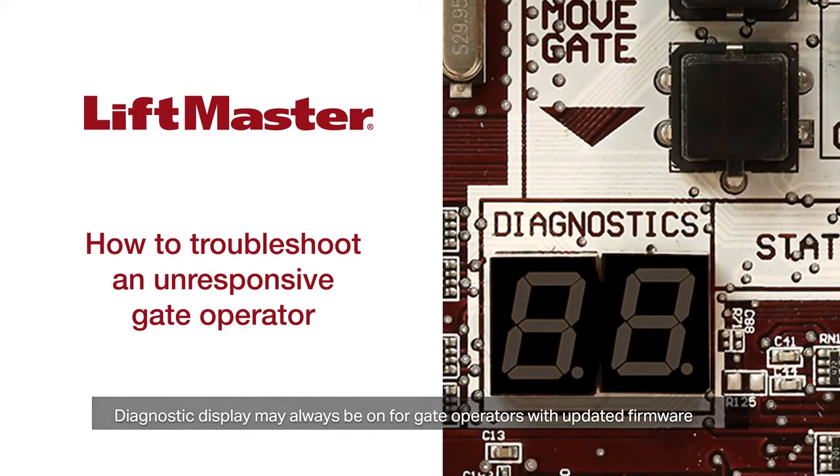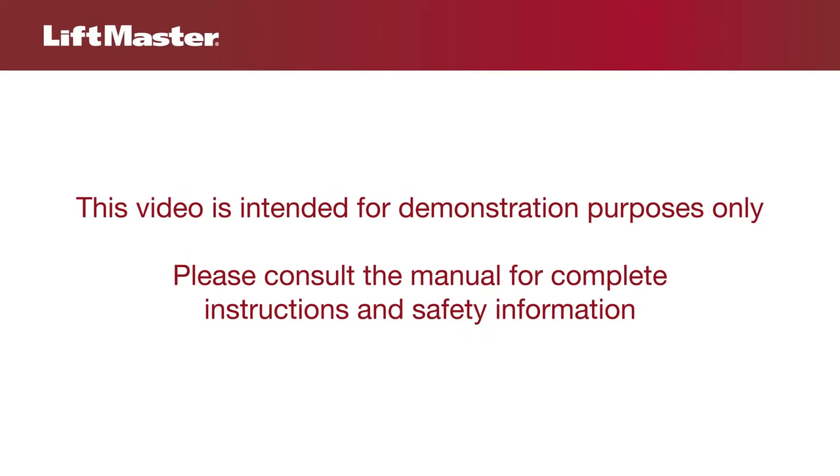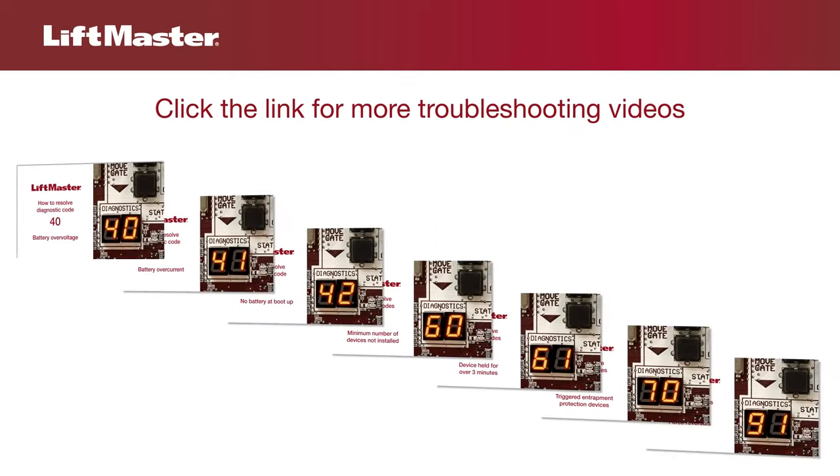Thank you for choosing LiftMaster. This video will help you solve problems with a gate operator running on traditional power supply which appears to be unresponsive. This video is intended for demonstration purposes only. Please consult the manual for complete instructions and safety information. This video continues our series on troubleshooting LiftMaster gate operators.